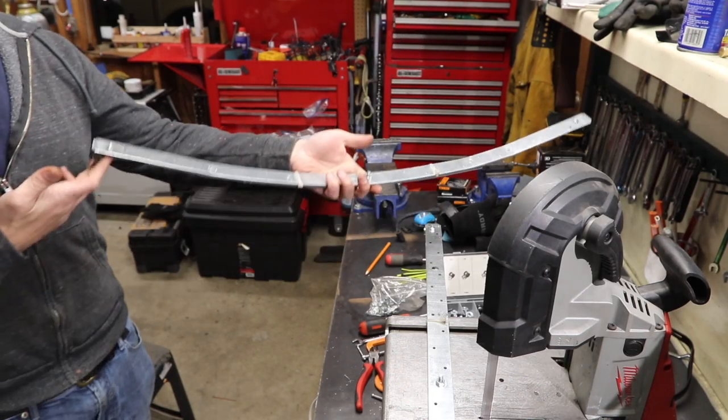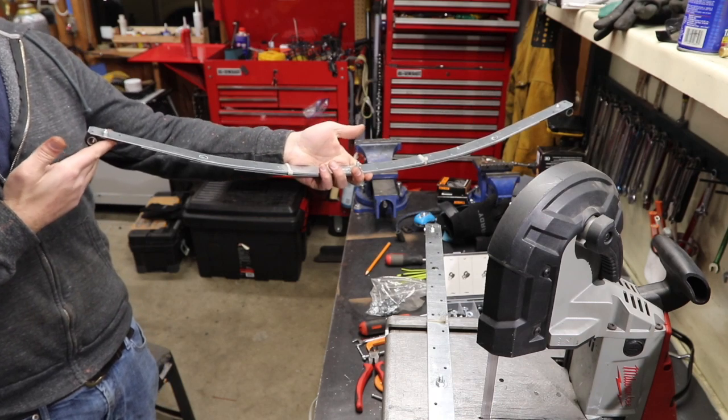Now I'm putting an arch in them, so this will be my less arched one. I'm going to make one that's more arched.